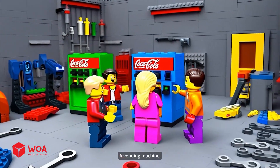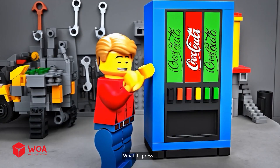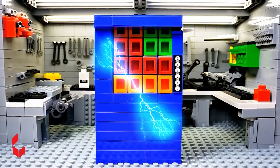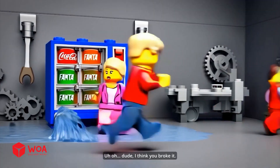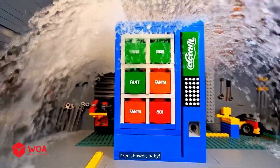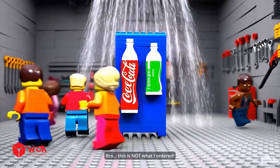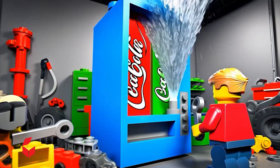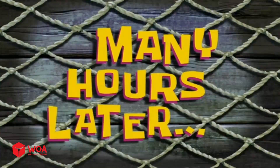Wow, a vending machine! What if I press all the buttons? Free shower, baby! Bro, this is not what I ordered. Many hours later...